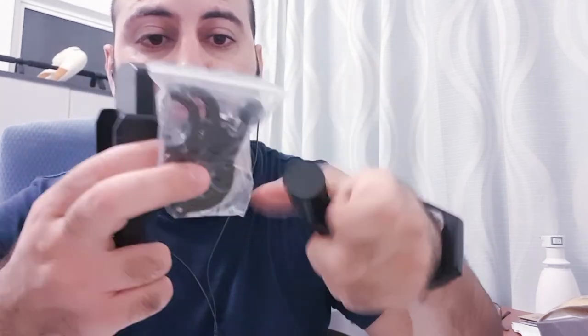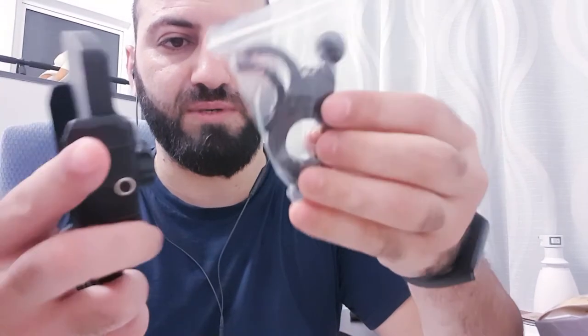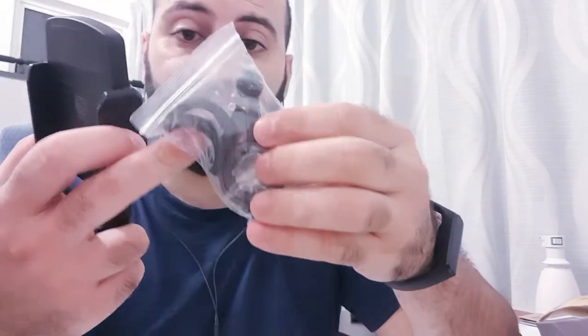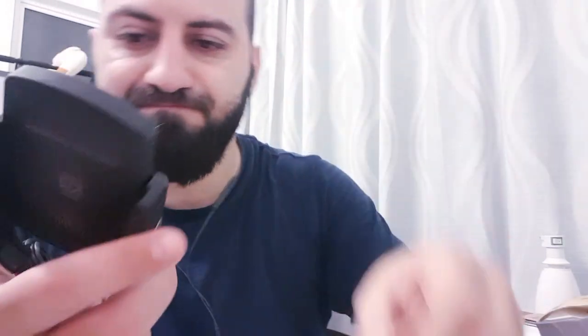There's another piece here you put on this side, then install the ball joint inside. You can also mount it on the handlebar. It comes with different size screws and a spare fuse as well.